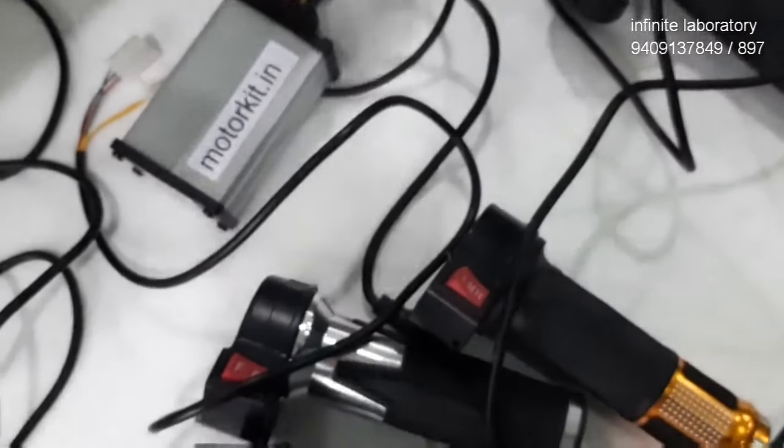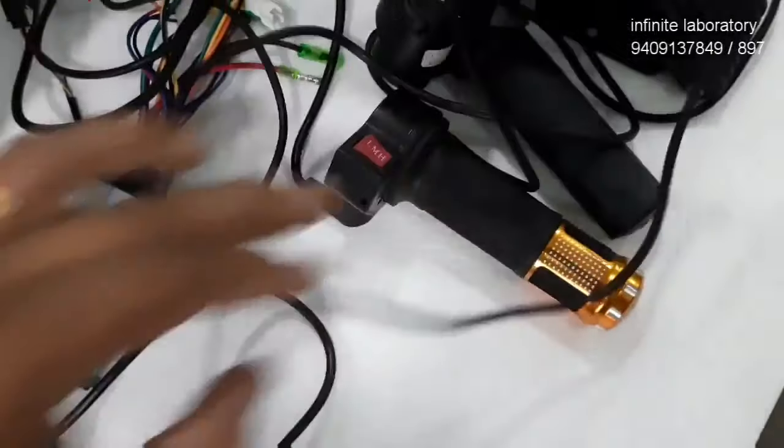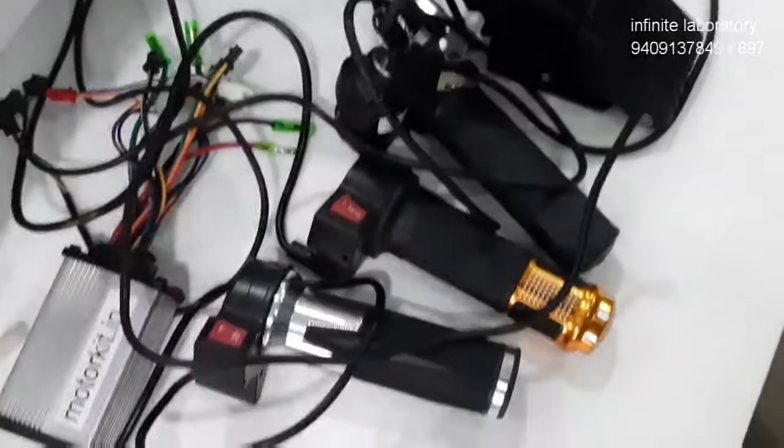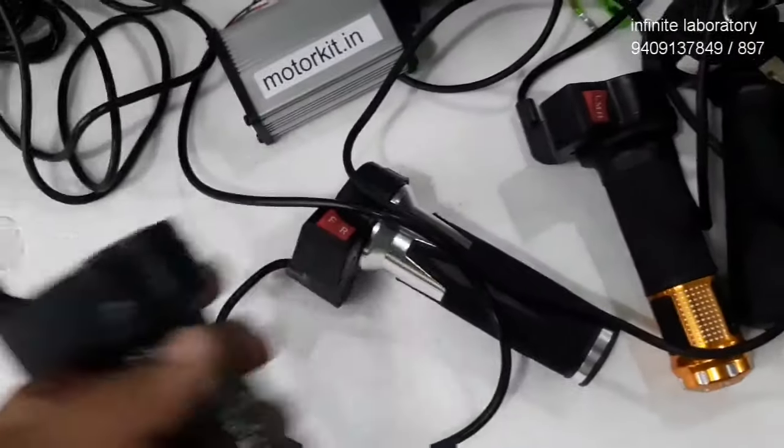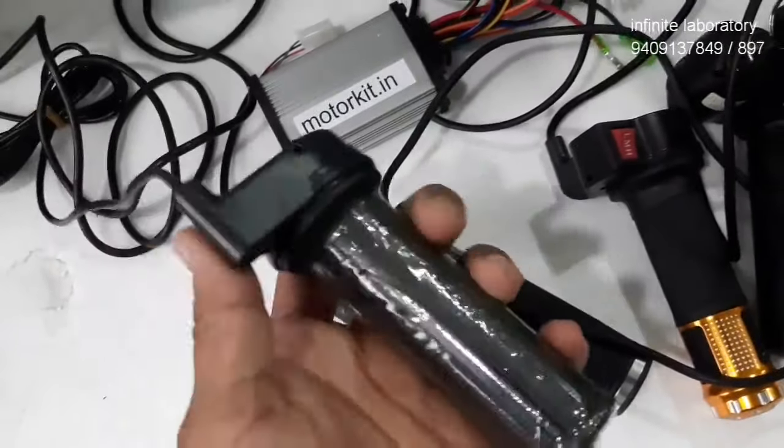Hello friends, welcome to Infinite Laboratory. Today we are going to see some information related to e-bike throttles. This one is a normal throttle with no other switches.